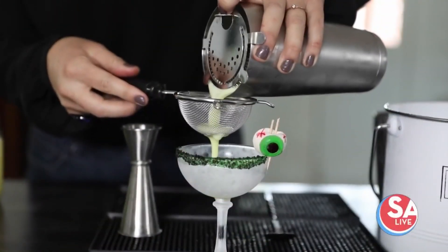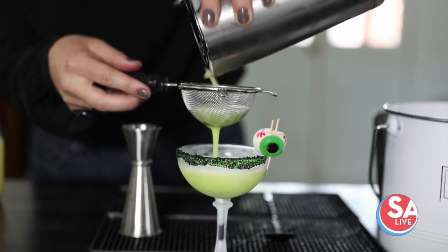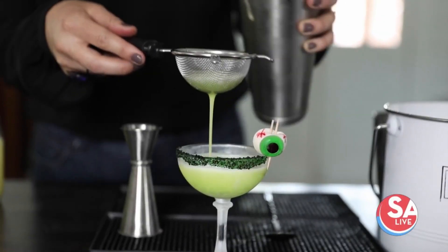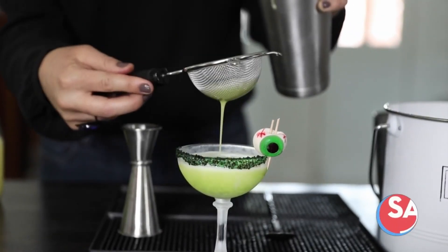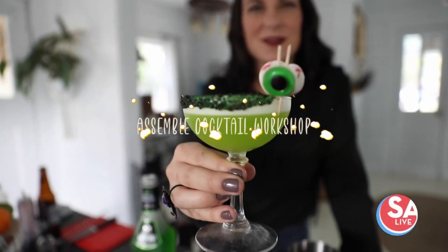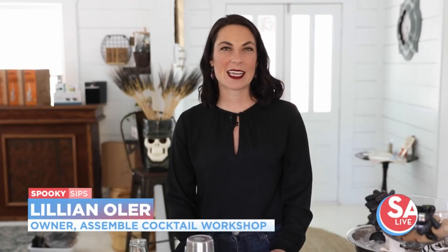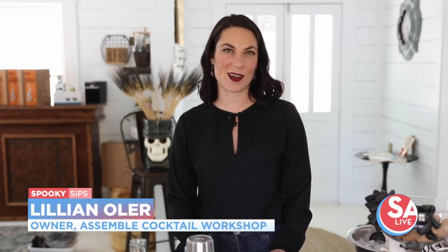Welcome to scary good drinks. The professional mixologist team at Assemble Cocktail shares some easy-to-make Halloween drink recipes that will shock and awe at your next party. Hi, I'm Lillian Oler, owner of Assemble Cocktail Workshop. Today we're going to get festive and make three Halloween cocktails.